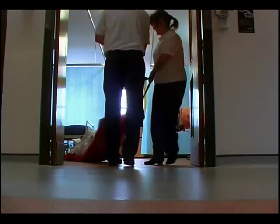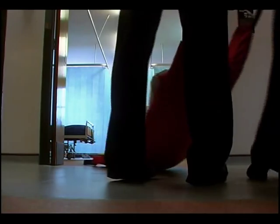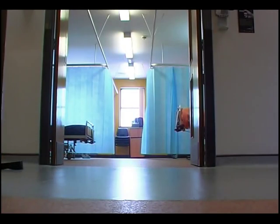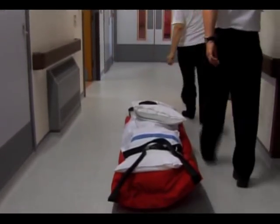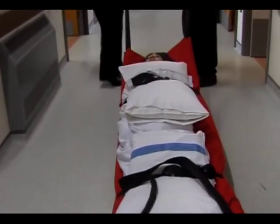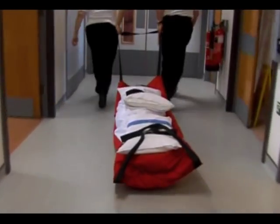The ski pad is manufactured for some customers with a third strap in the middle for extra security and to give additional buckling options, particularly where the evacuation of smaller people is concerned. A mini ski pad has also been produced for use in schools, and it is approximately 30 centimetres shorter in length than the standard ski pad.